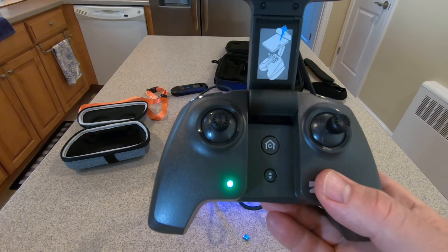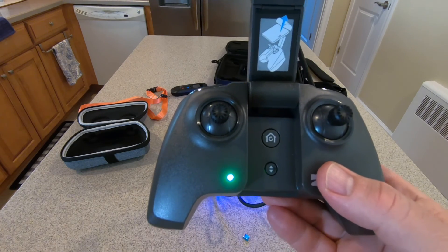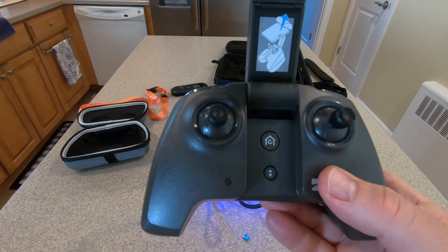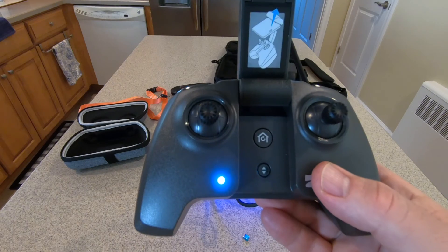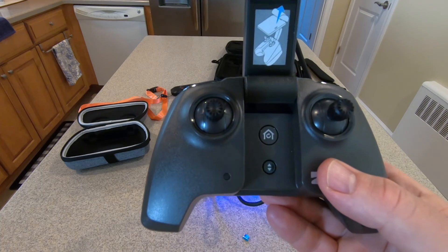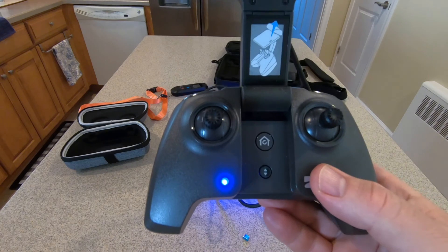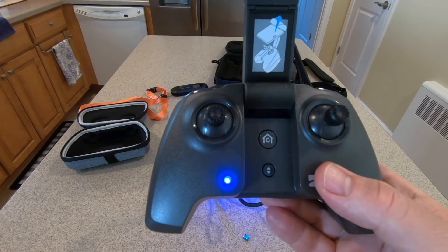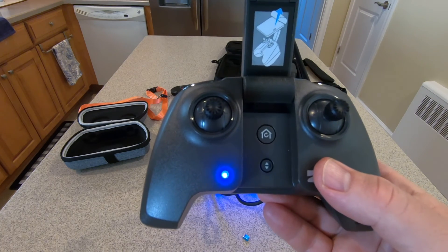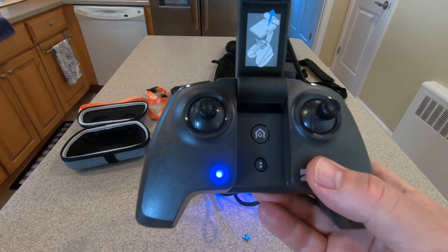If anybody knows any different from what I'm saying, please leave comments below. Or if Skydio is watching, you can correct anything I'm telling people wrong in this video. The green light has stopped flashing and gone solid. Now it went back to white, blinked once with white, then went blue and blinked blue, then stopped. I think that may have been the full update process for the controller for the Skydio 2 drone. I think we are done.